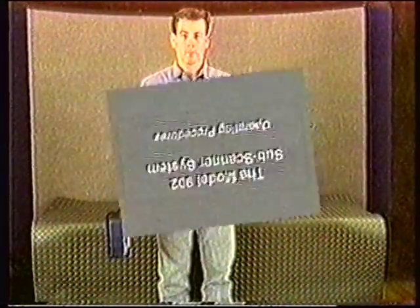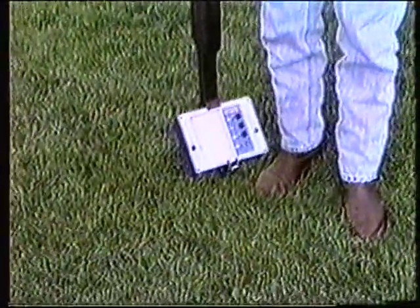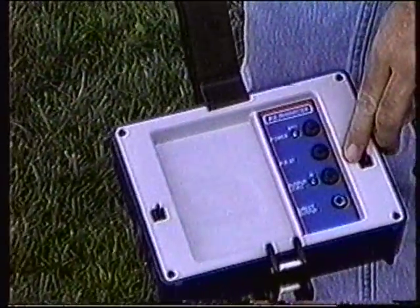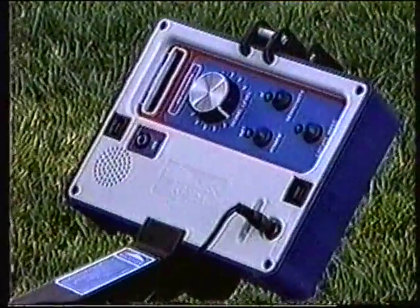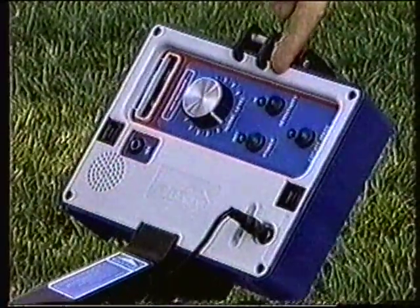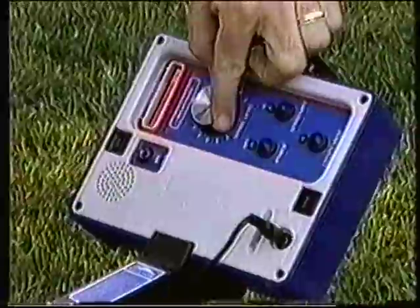To activate the Subscanner, first power up the transmitter on low and make sure that the pulse feature is off. The Subscanner will not function properly if the pulse feature of the transmitter is active. Next, turn on the receiver with its sensitivity set to low. Set the signal level knob to point to the seventh reference line, or 12 o'clock.